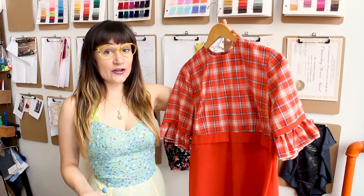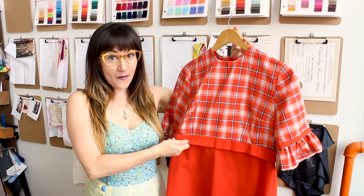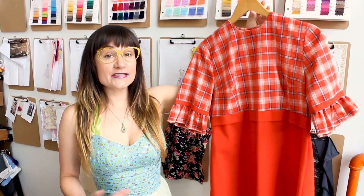Today we're going to be tailoring and hemming this super cute 60s shift dress. It kind of reminds me of Mary Quant. If you don't know who Mary Quant is, make sure you check her out — she's an iconic 1960s fashion designer.